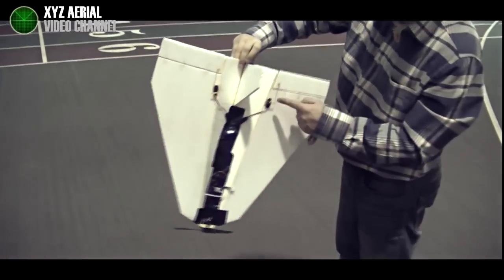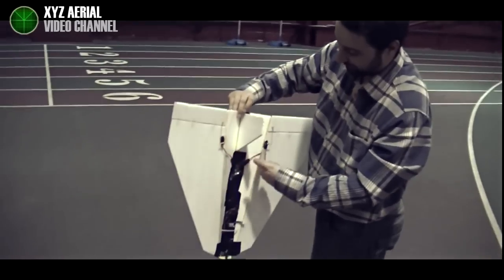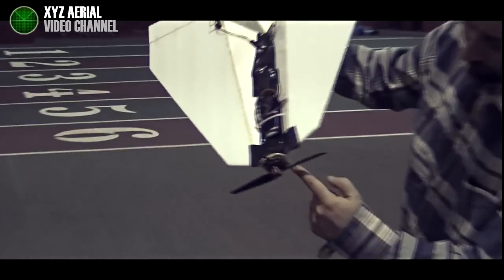It takes $1 for the phone, two cheap servos — $2-$3 bucks each — a super cheap motor at $6-$7, I think the most expensive thing is the battery which is about $9-$10, and a $6 receiver.